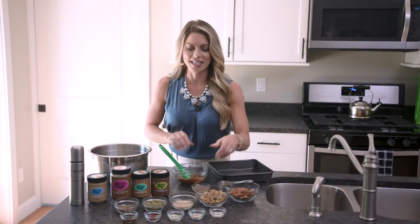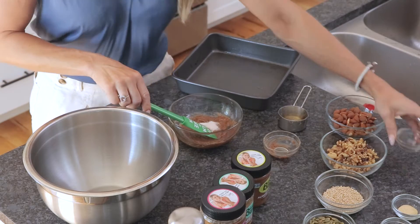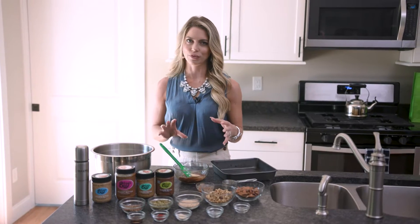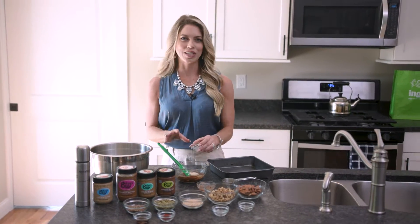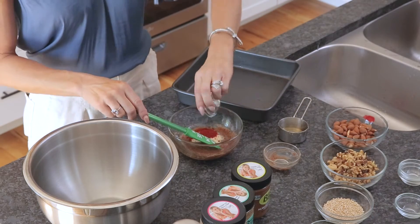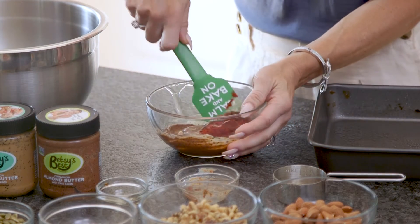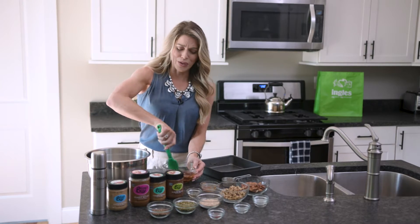Then add the spices into this. We're going to add a little pink Himalayan salt or sea salt, some garlic powder — this is a savory recipe. I'm using spices with a savory profile like garlic and onion powder. This isn't your traditional sweet granola bar. We're adding some smoked paprika and then a little bit of liquid smoke. You're going to incorporate all of these spices into the nut butter and honey mixture, and it smells so good.